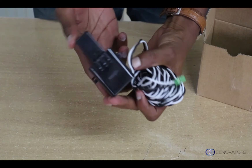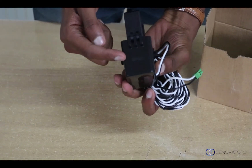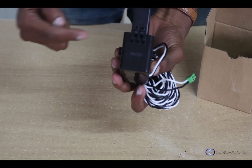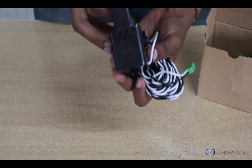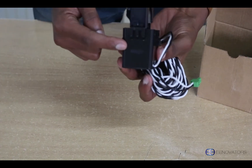It has a direction indicator which, as you can see, is shown right here. It points to the direction of flow from the source to the load. So when installing this current transformer, you put it with the arrow facing the load.